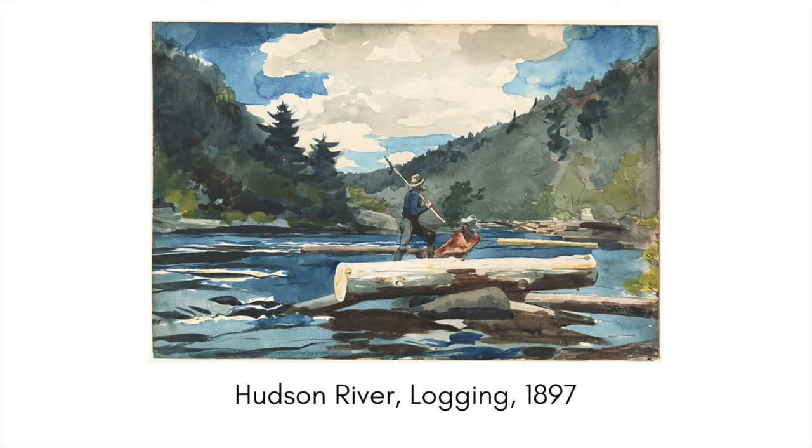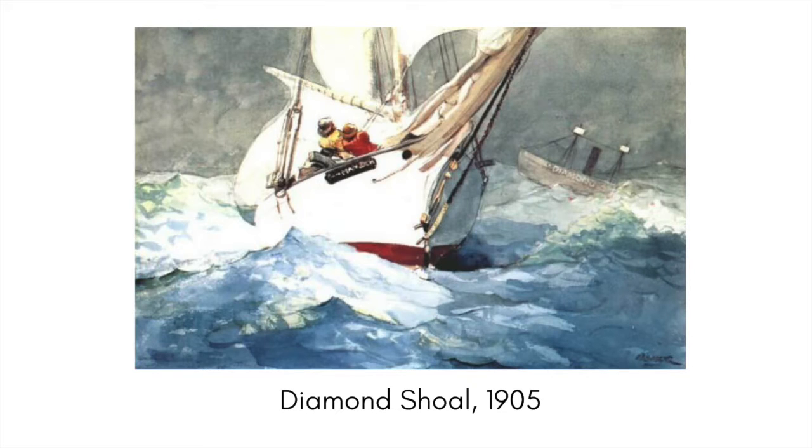Homer also did many watercolors of the Caribbean, which he then turned into oil paintings. Homer's last watercolor was called 'The Diamond Shoal,' painted in 1905. He did not pass away until 1910 and was still a productive artist — he even had an oil painting unfinished on his easel — but he never did watercolors after this one.